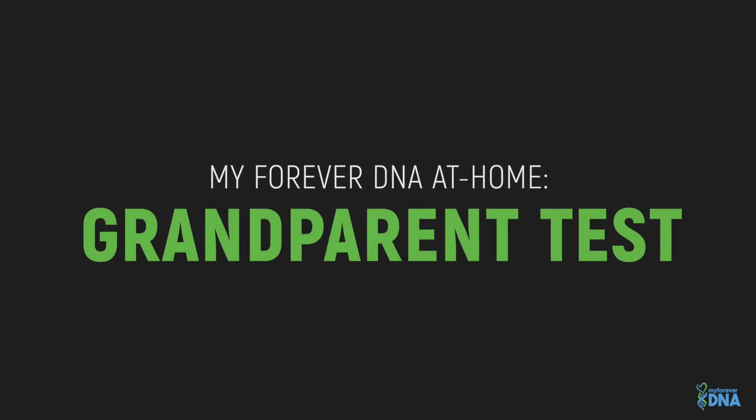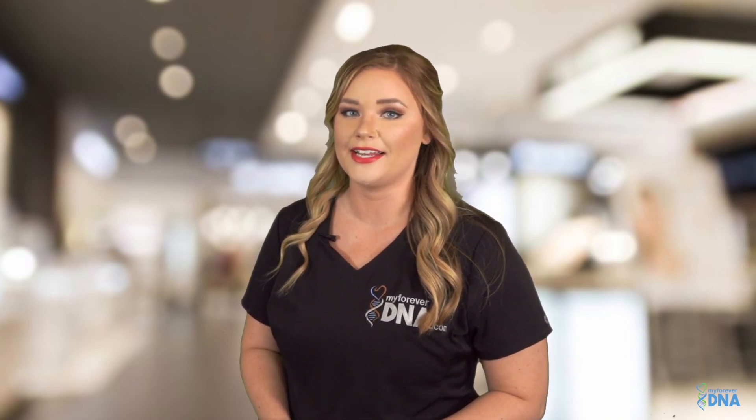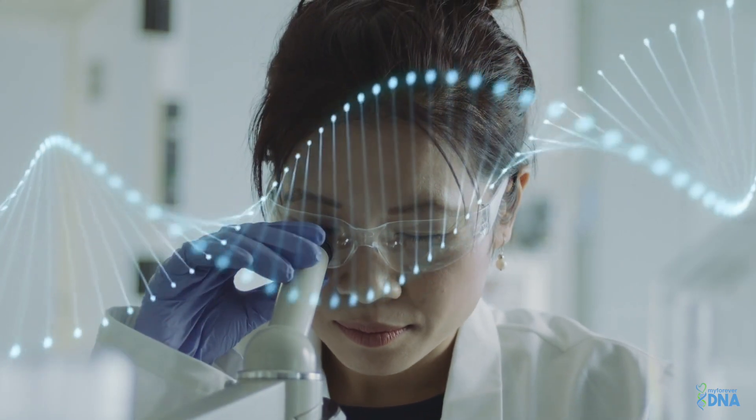With our grandparent DNA test, you can count on accurate results. We test 46 DNA markers, the highest number tested industry-wide. Our contracted US-based lab is AABB accredited and CAP certified. When you call our office, you will never be directed to a call center. Our one-on-one customer care specialists will guide you through the testing process and answer all your questions.